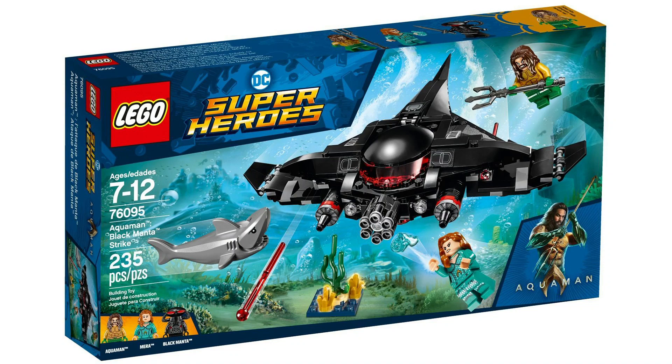Some images leaked today of the new Aquaman set. This is set number 76095, the Black Manta Strike. It's going to contain 235 pieces, three minifigures: Aquaman, Mira, and Black Manta.